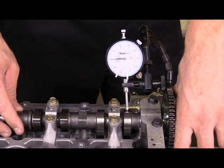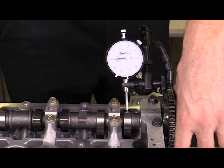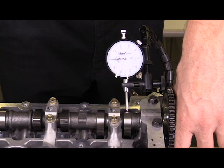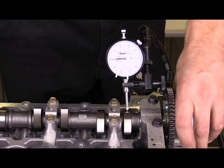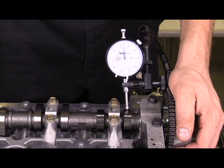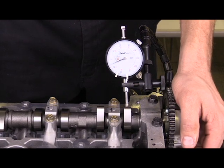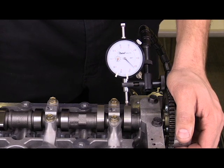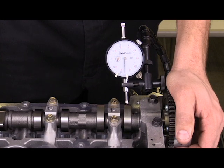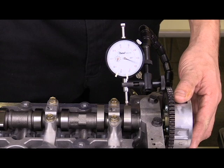When using this method, the dial indicator is going to do a full revolution, and each revolution is 0.100 inches. If it rotates more than once around, I need to add that to the total. As I rotate the camshaft, the dial indicator goes all the way around — that's 0.1, then a second time around is 0.2 — and I continue to add those numbers together until I reach the appropriate lift. When the camshaft reaches peak lift, the needle reverses direction, and that final value is the lift of that particular lobe.